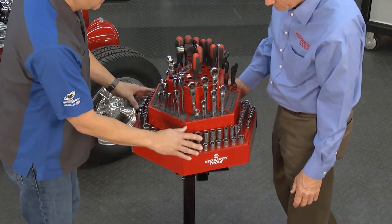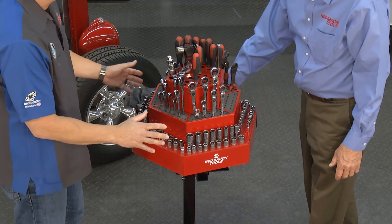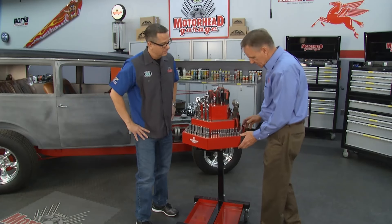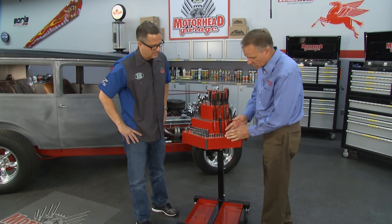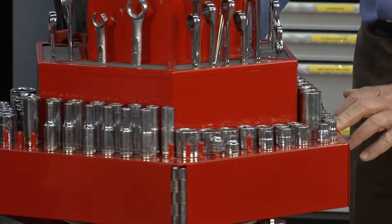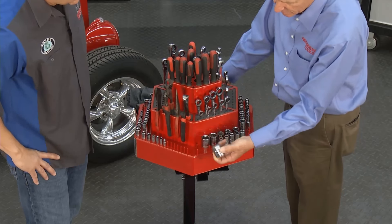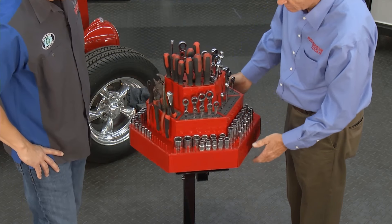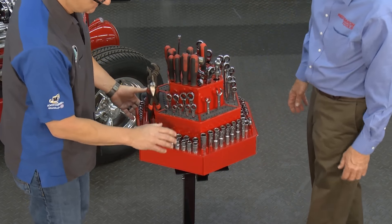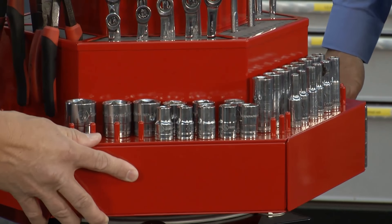What about the tool storage? We can do sockets, wrenches, screwdrivers — I see everything on here. Can we do half-inch, quarter-inch, all different drives? Yeah, we set it up for quarter-inch drive on this bank, three-eighths on these, and I even have some half-inch drive sockets in this setup. Which is great because the spacing is different, so I can put the different sockets. It doesn't matter if it's deep well or short well — they're there to stay.